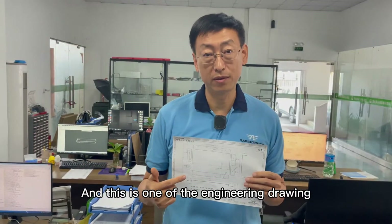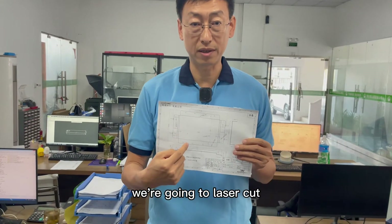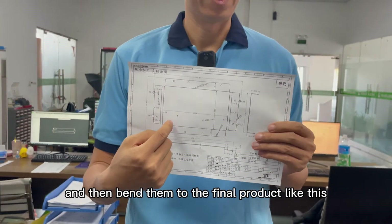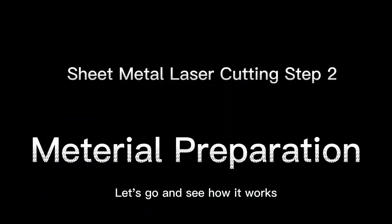This is one of the engineer's drawings, and you can see that we are going to laser cut the sheet metal to this shape and then bend them to the final product like this. Let's go see how it works.